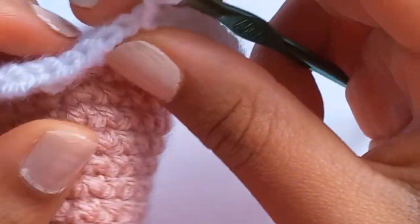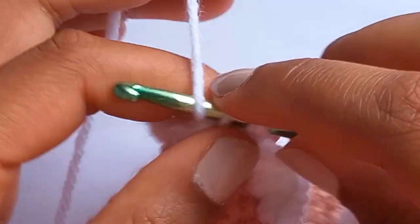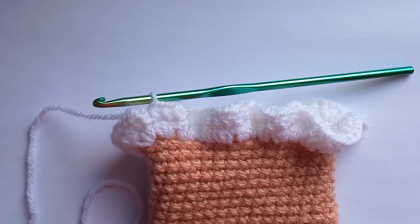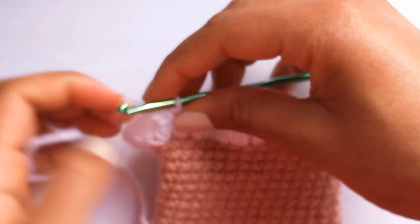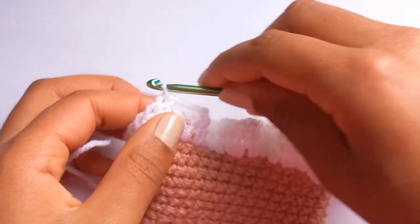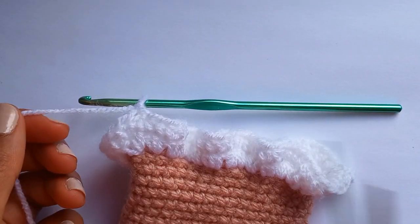Now we're going to do one half double crochet in each stitch all the way back to the beginning - just one half double crochet in each stitch. Once you've finished, do a slip stitch to join into the top stitch, then chain one, cut, and you can weave that end in.